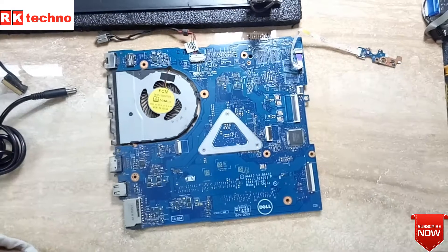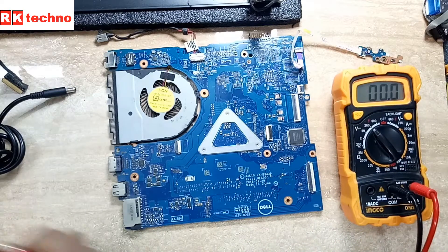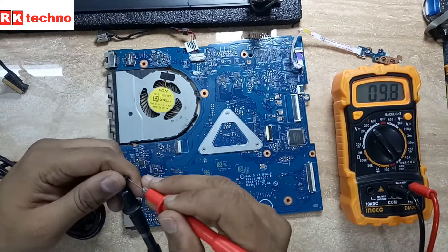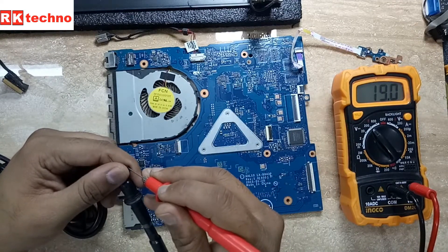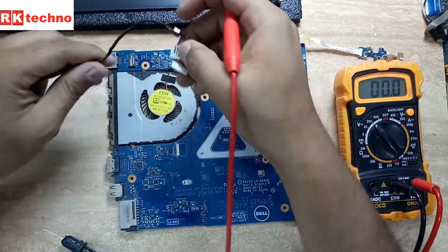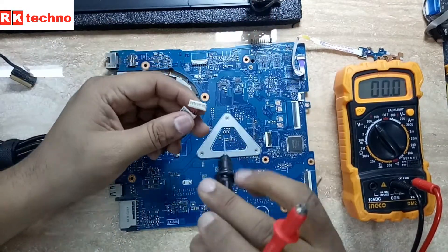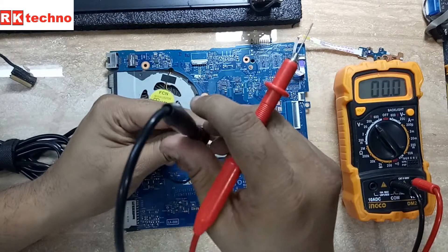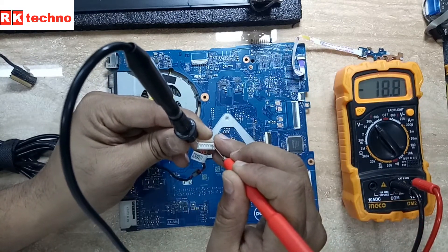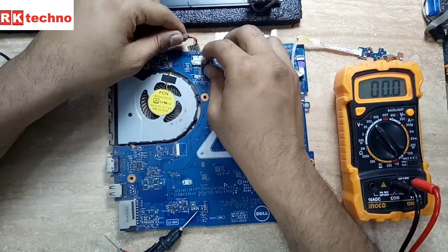Today we have a Dell Vostro 14 3458 — motherboard number LA-B843P — that is not powering on. We already checked the adapter voltage and now we're going to check the DC cable. I'm going to attach the adapter and check the adapter voltage behind the DC cable — it's perfect, no problem there. Now I'm going to connect the DC cable to the motherboard connector.